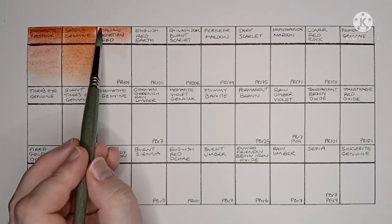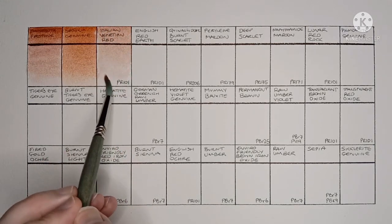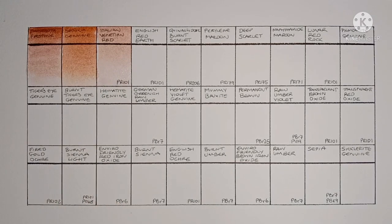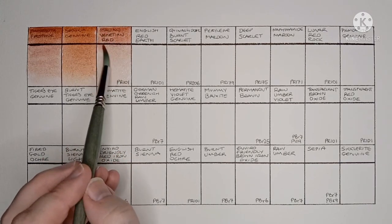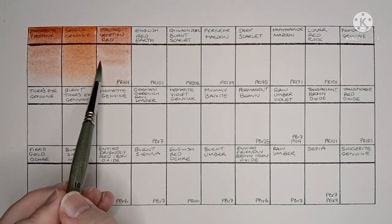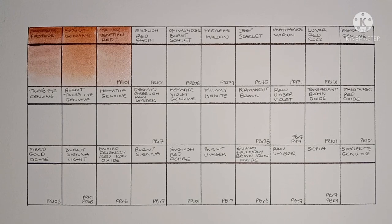Next is Italian Venetian Red, made from PR101. This one was quite difficult to re-wet, and it seems really weak — a little disappointing.